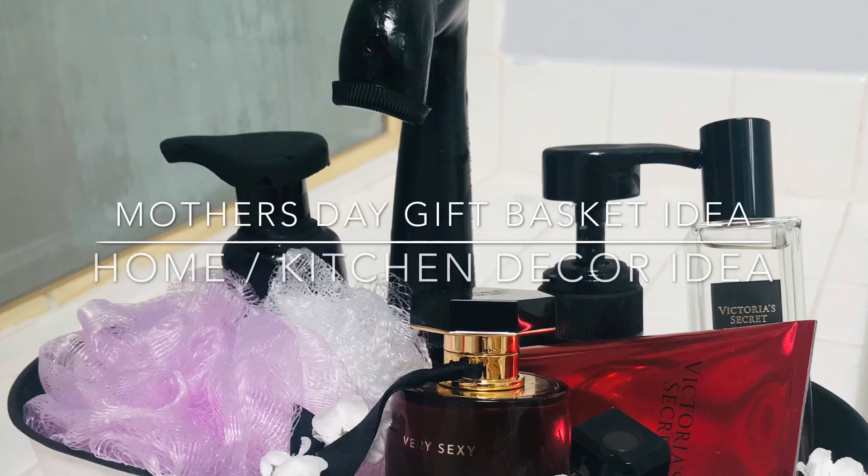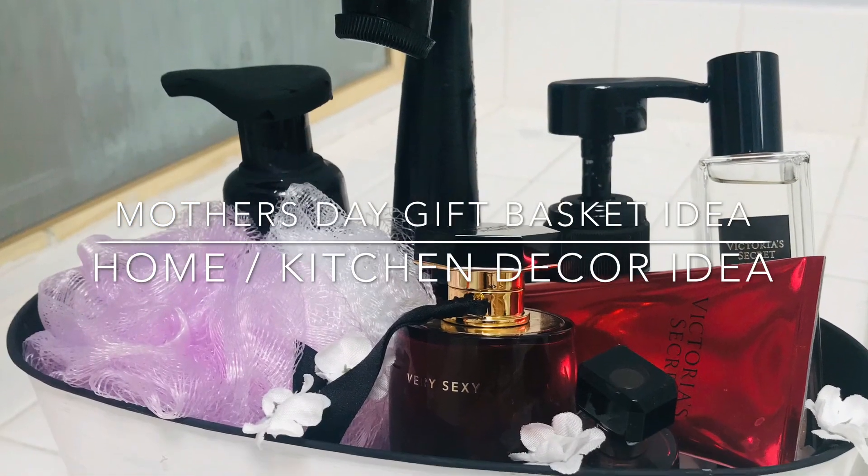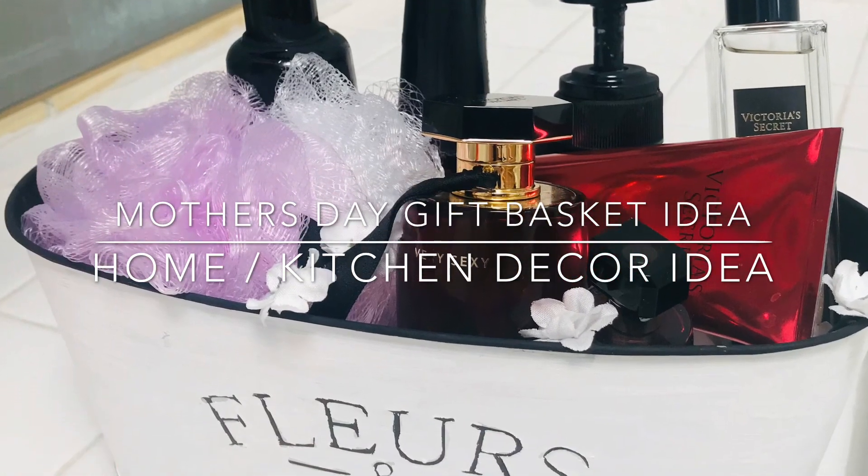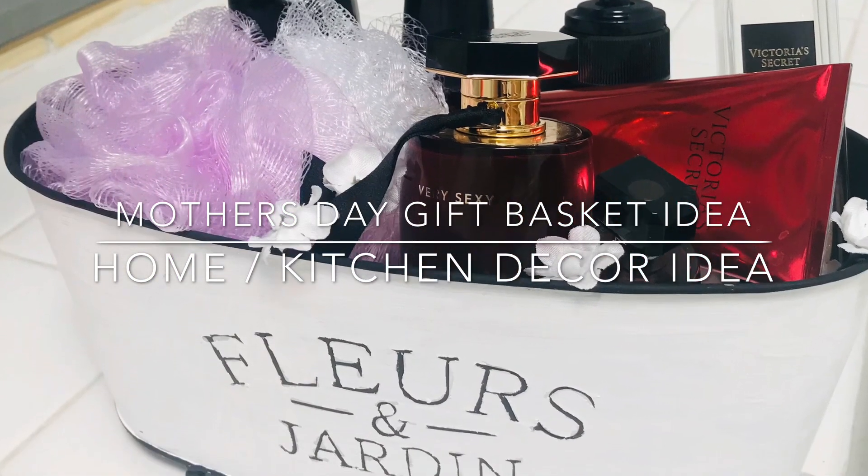Hi friends, welcome back to my channel! Today we'll be making this beautiful Mother's Day basket idea or home decor. Stay tuned if you want to see how I made it.